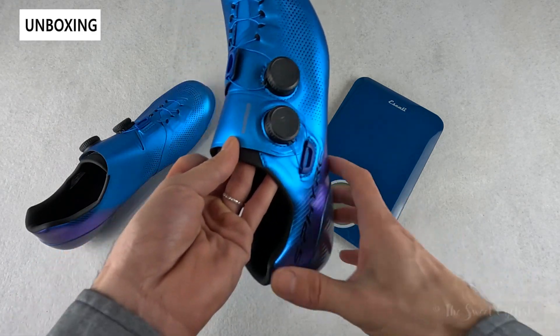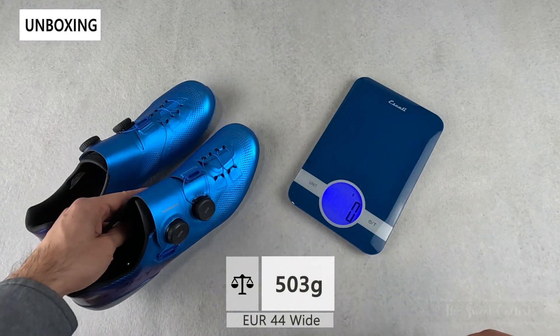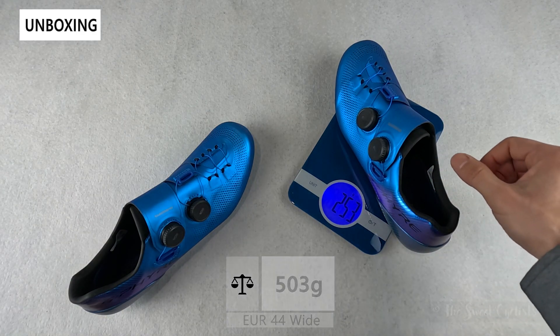Let's take a look at the weight. The right shoe comes in at 250 grams, while the left shoe — these are Euro 44 wide in the men's variation — comes in at 253 grams.